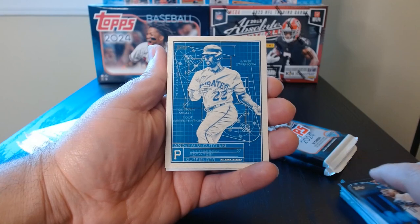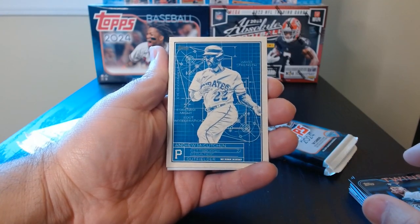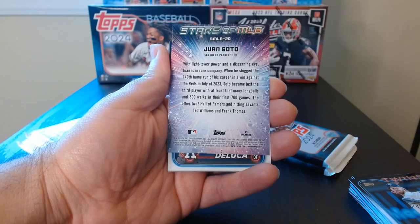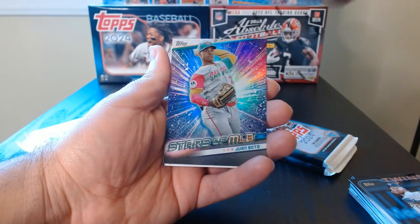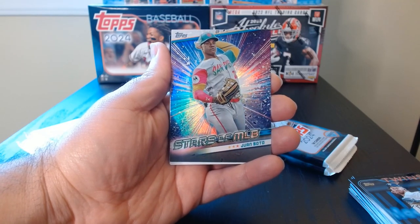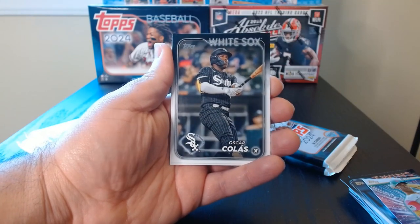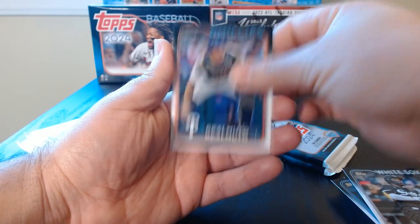The first of these that I get — is this blueprint? Andrew McCutchen, we've got the Juan Soto. I like the uniform, nice and colorful. And then we finish it off with the rest of the base.